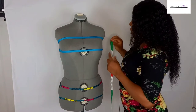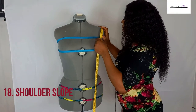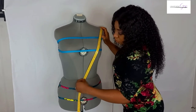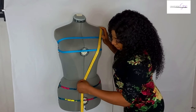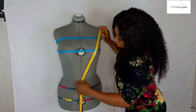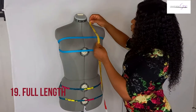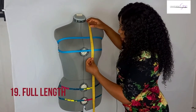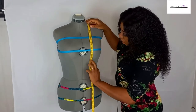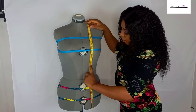Now we're going to take the shoulder slope measurement. Come to the tip of the shoulder and measure to the middle of the waist — that gives us 48 centimeters. For the full length measurement, come to the tip of the neck, place the tape there, and come down to the waist. This is 48.5 centimeters.